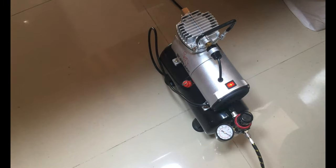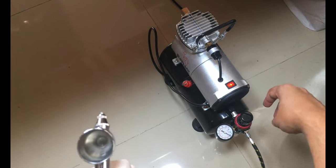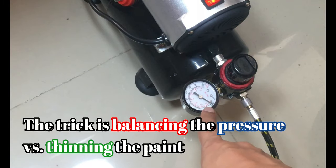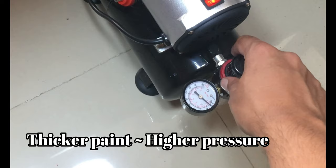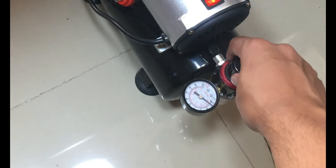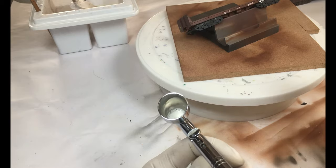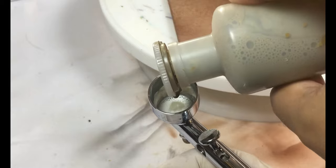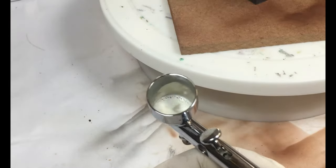This is going to be a low pressure work — the dial is barely moving, about 5 to 8 psi max, and that's all we need for this. The next step is to mix my fade coat white and a little bit of earth tone to create a very light dust color, a light dust tone.